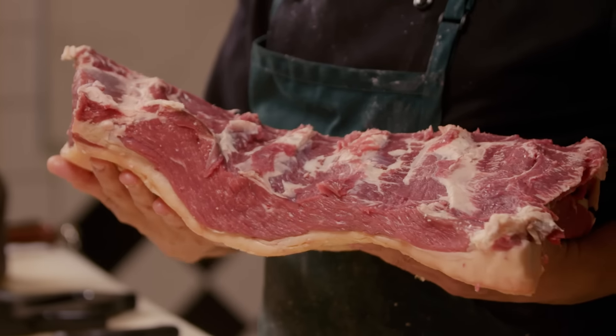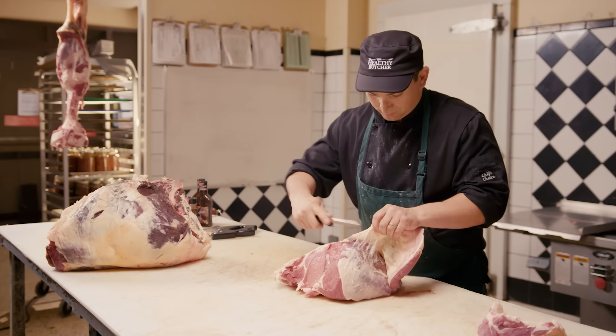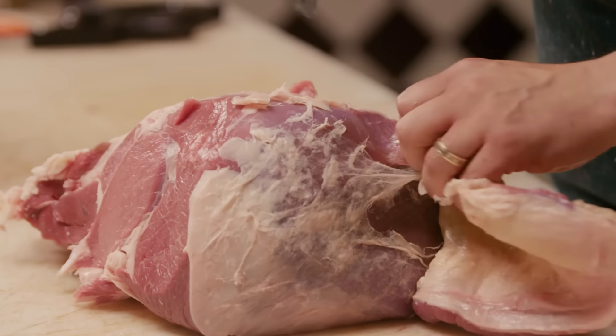The second type of protein is elastin. Elastin is either a tendon or a ligament, and it's often referred to in the cooking world as either gristle or silver skin. Now both of those types of protein — it doesn't matter how much you cook them, you're not going to make them more or less tender.